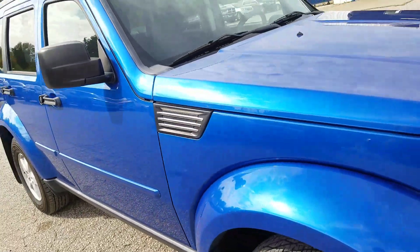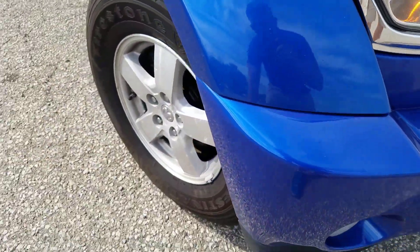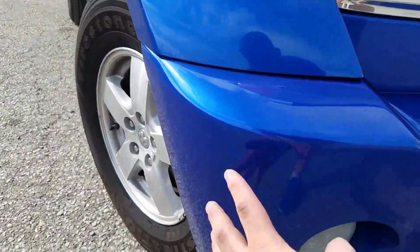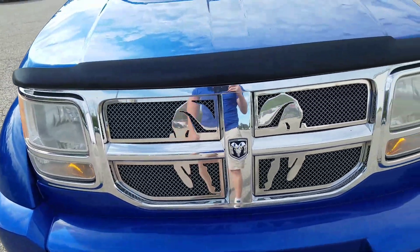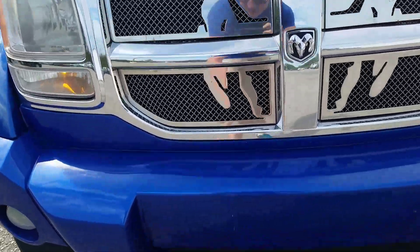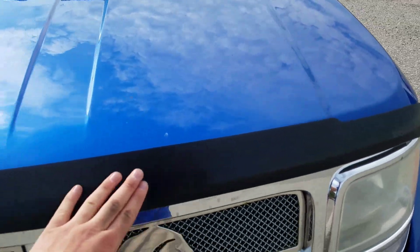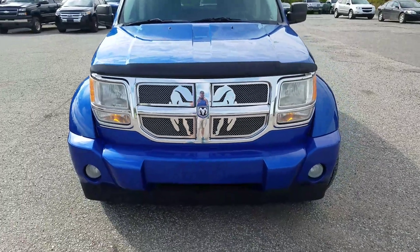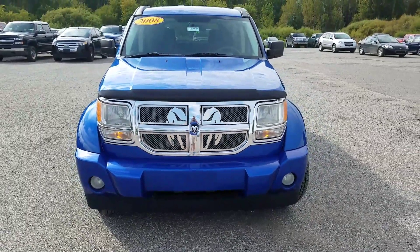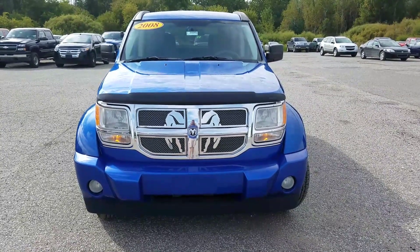Moving to the front of the vehicle, there are a couple of touch-up spots and a couple of scrapes, along with what looks like a bug. There is a bug deflector on the front, and other than that everything looks in good condition. Again, this was the video of this 2008 Dodge Nitro SXT — thank you for watching.